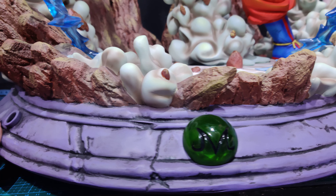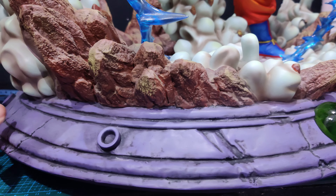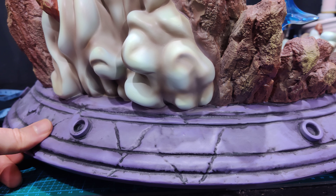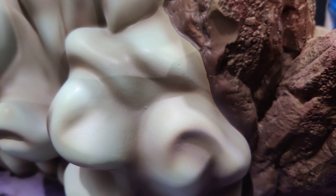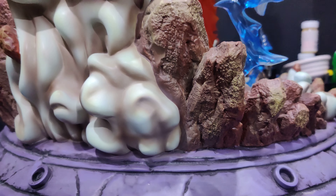I'd prefer not to have the under-base and just have the plain base. It's a little distracting, and it dictates how you display the piece — essentially saying 'this is the front.' The purpley stuff with black goes all the way around. As you go around you can see all these rock and smoke effects, and one of the main issues is the blending of the smoke and rock effects where they aren't separate pieces.